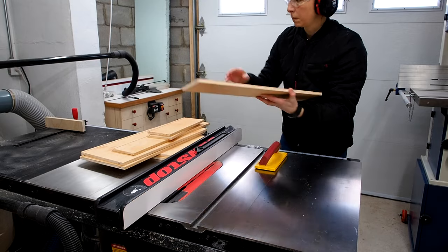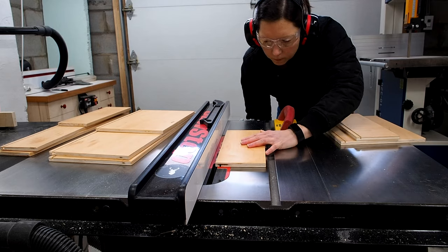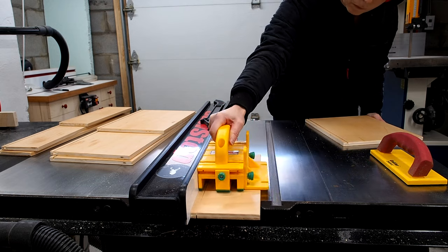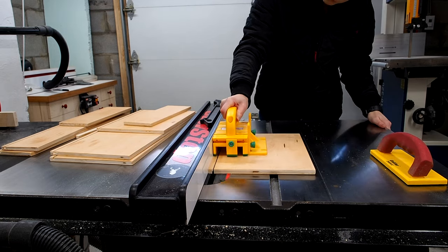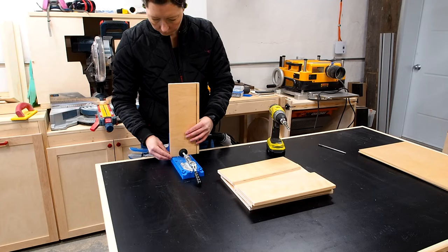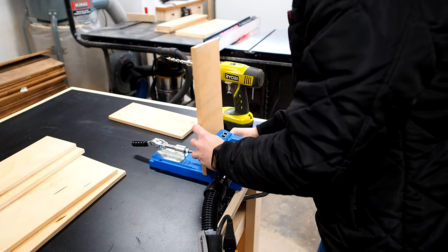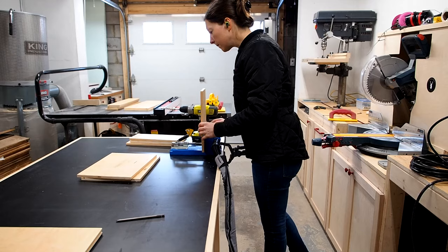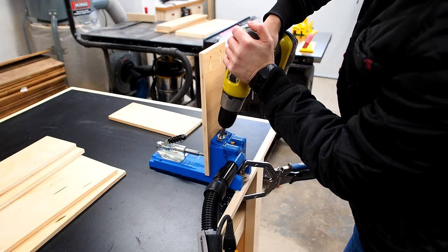Once all the pieces were done, there was one last step: raise the blade and run all of my drawer backs through again to trim them to their final size. Then I changed my pocket hole jig settings to the half inch thickness setting and made pocket holes in all the drawer backs and fronts, making sure to make all the holes on the outside face — on the opposite side to the groove.